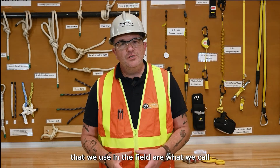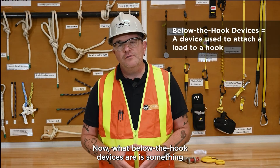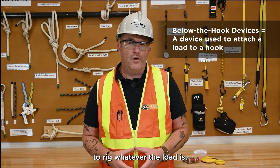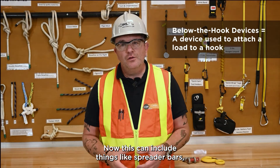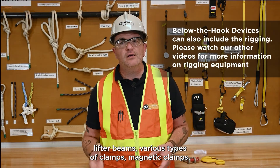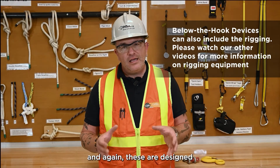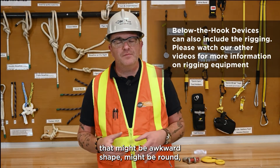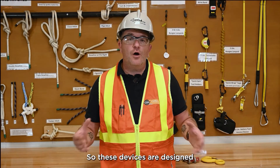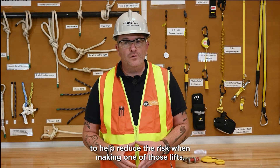One of the more common things we use in the field are what we call below-the-hook devices. These are something that changes the way that you're going to rig whatever the load is. This can include things like spreader bars, lifter beams, various types of clamps, magnetic clamps — there's all sorts of different varieties out there. These are designed to reduce the risk when making a lift of something that might be awkward shaped, round, or large.